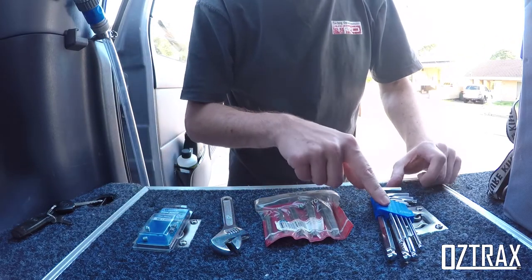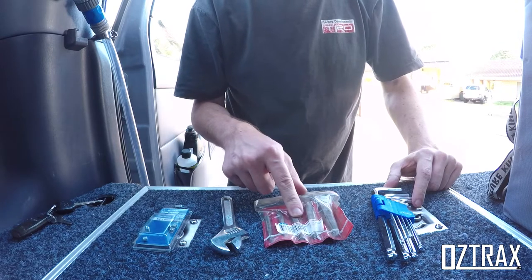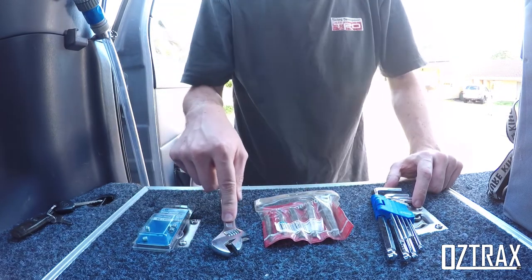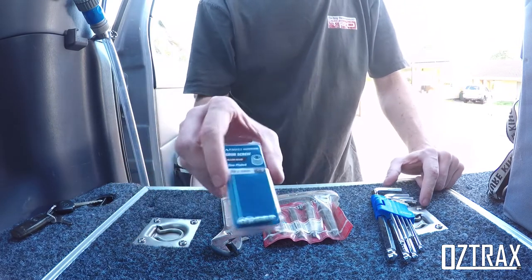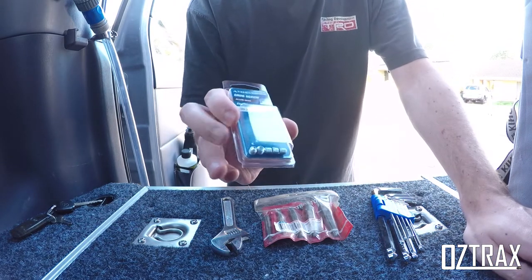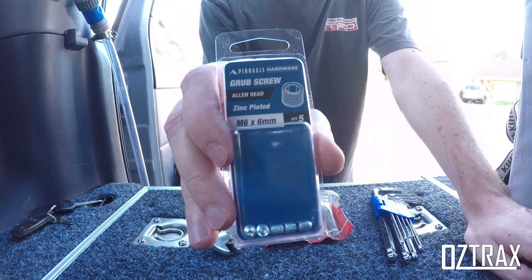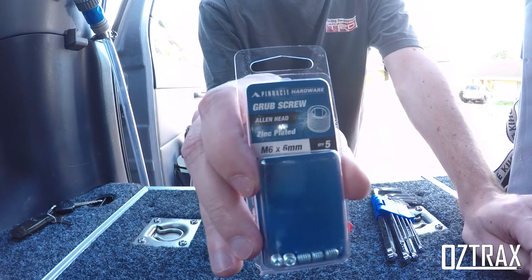So what you'll need: a set of Allen keys, a set of screw extractors to get the sheared one out, and a shifter to use on the screw extractor. And then a set of grub screws — I've picked these ones up from Bunnings. They're just a 6mm grub screw. They're fairly cheap, it's like $3.45, so let's give it a shot and see how we go.